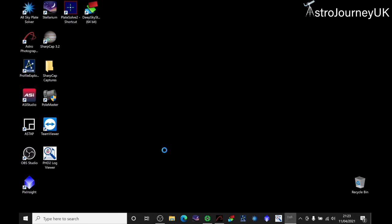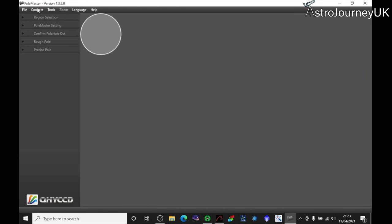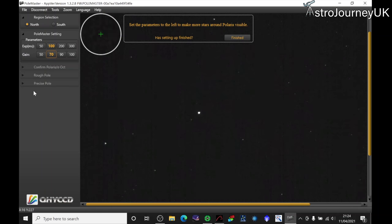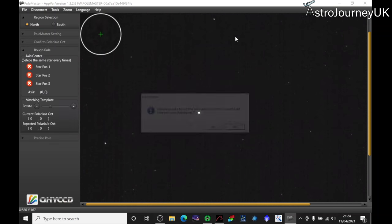Open Polemaster again — this time with the camera connected. Maximize the window so you can see as much as possible, click 'connect' and that's the camera connected. You can see Polaris in the middle and on the left-hand side you can adjust the exposure and gain of the camera to see the stars more clearly. You can see the steps on the left-hand side that you'll run through — select north or south pole, then click finish. You then need to select Polaris and rotate the circles so the software knows where it is and confirms you clicked the right star. Once all of that is done, click 'success'.